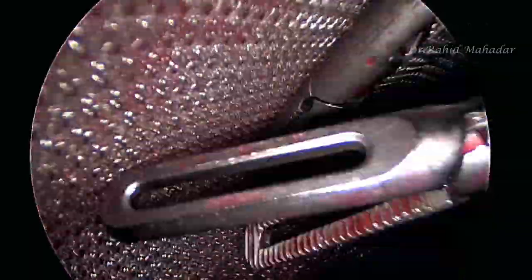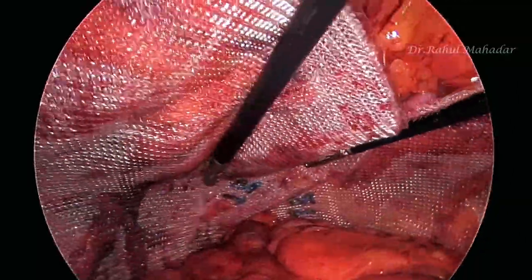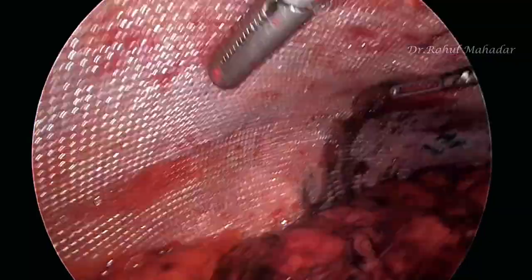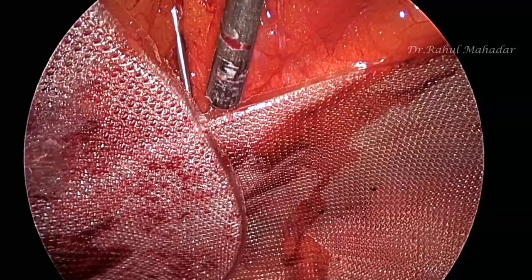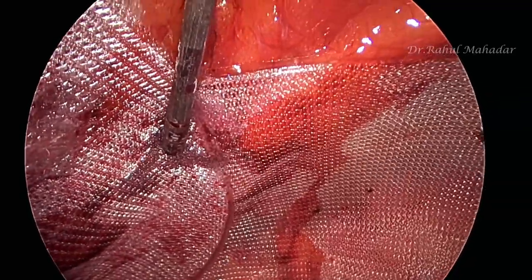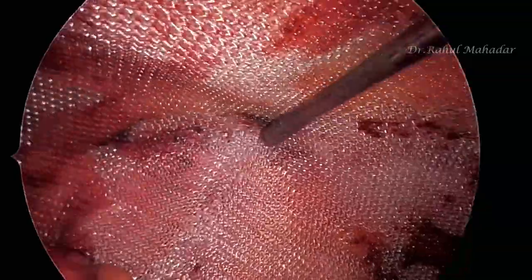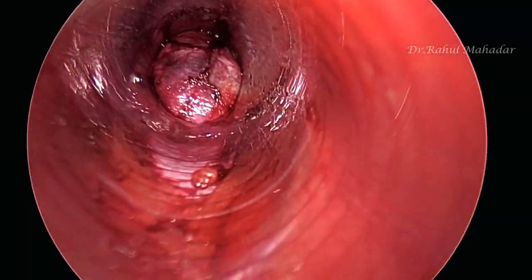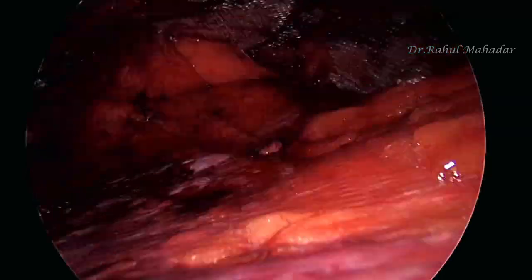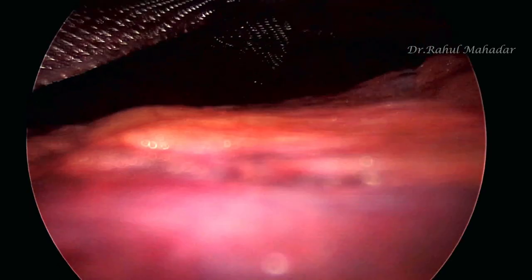We are now using a 3D regular extra-large mesh on both sides. This mesh has been fixed with the help of fibrin glue. Using a spinal needle, we instill the glue inside and the mesh is fixed at 3 points. A deflation and re-insufflation test is then done, confirming the mesh is quite well placed.